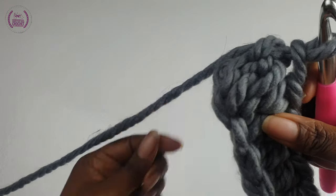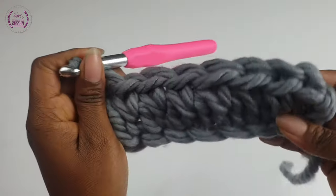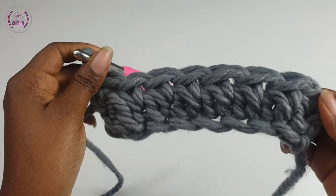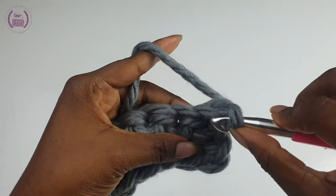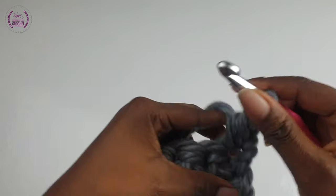That's how it's going to look on the front side. Turn your work — that's the other side. Make your normal single crochet, and from now on we'll be working into the V leg of the single crochets.